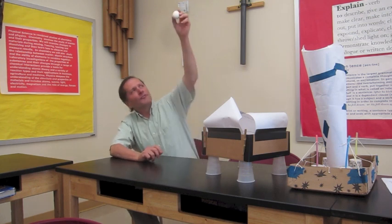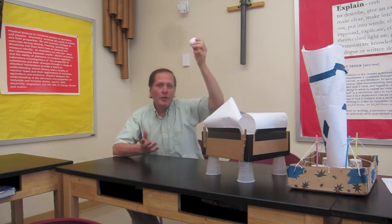It all starts with this egg. Now, if I were to hold this up and drop it, well, you can imagine what would happen.